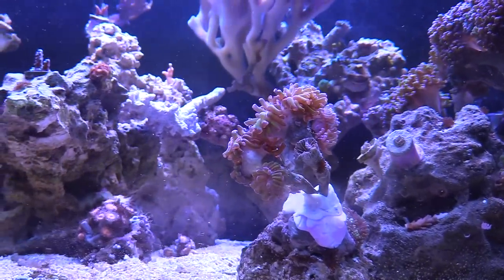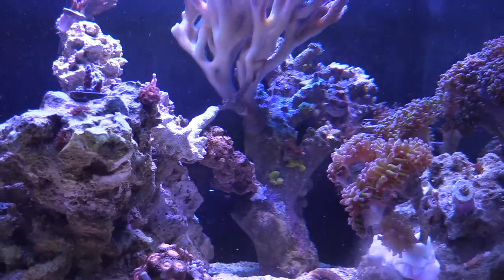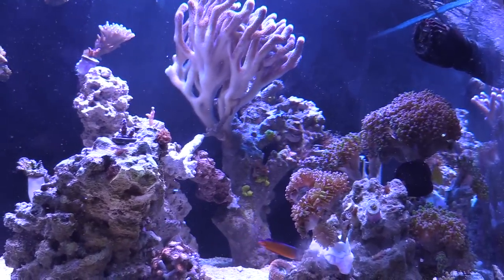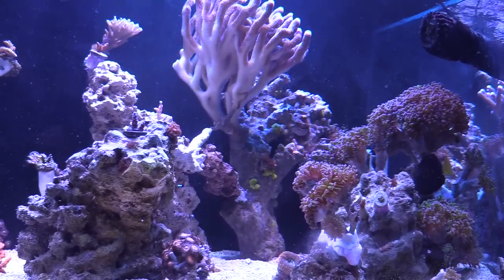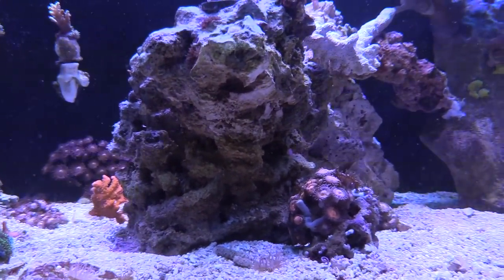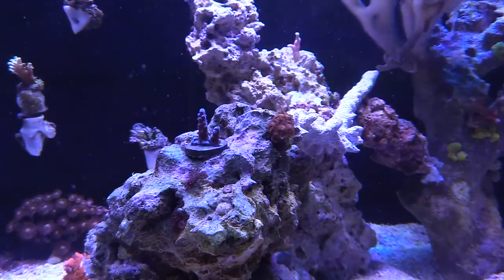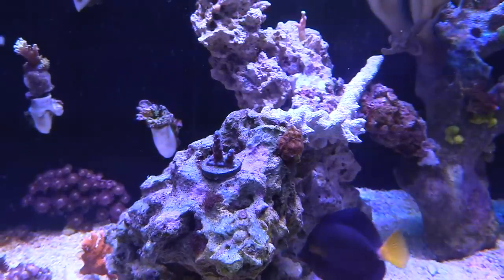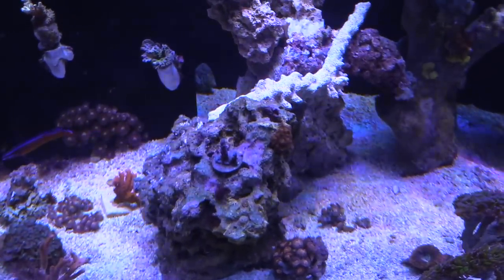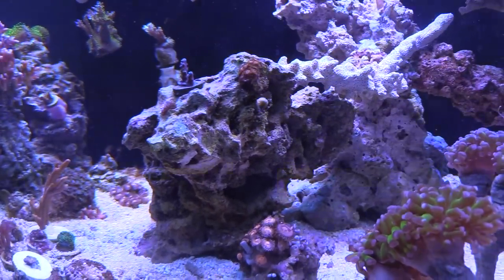Let's take a look at the rock scape. As you can see, I used a lot of Aquamax Reef Welder to hold up the hammers and the frog spawn — it did a great job. I like the way this rock scape came out. I've done the two-island look, I've done the rock wall look when I first started reefing. This one is more open — the rocks are like a horseshoe, an open island lagoon type of look.